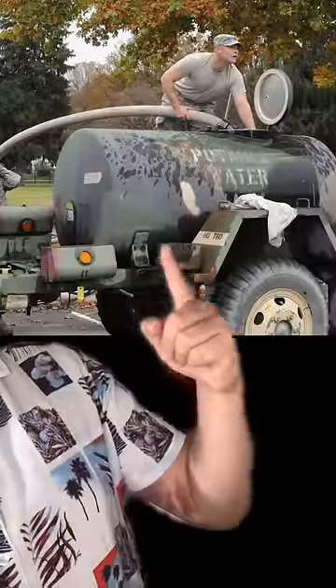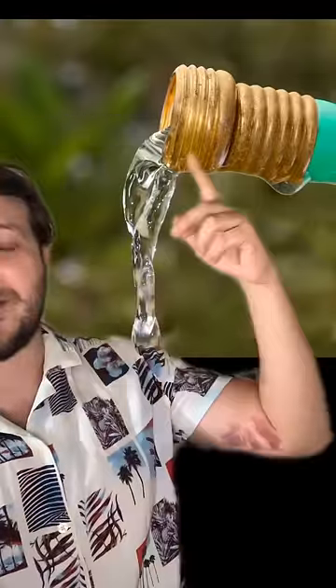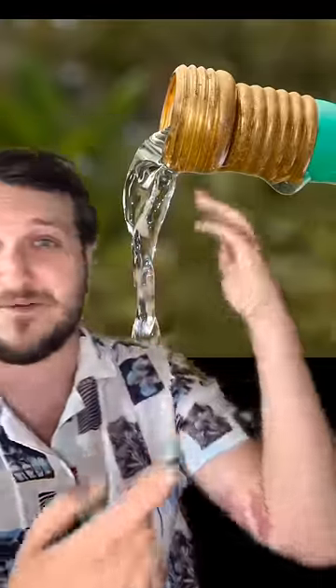Every soldier will tell you drinking water out of this tank is the best and worst thing ever. This is the M149 water trailer. There are a couple of different variations, but everyone calls it the water buffalo. The water is supposed to be potable and safe to drink, but it does seem like you're just drinking water straight from the hose.